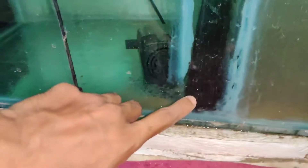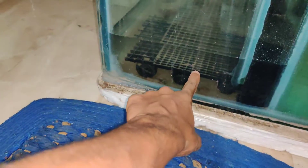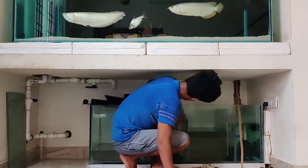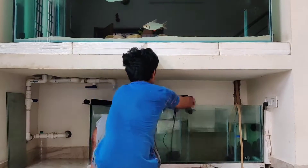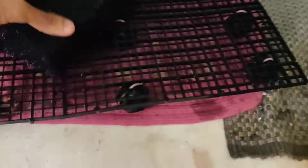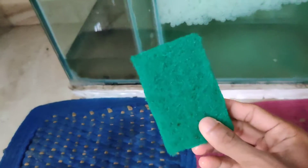This is a sponge with a separate sponge. You have already seen this in the video. Now we have a tray and a sponge. We will clean it up. I mean, we can clean the side.